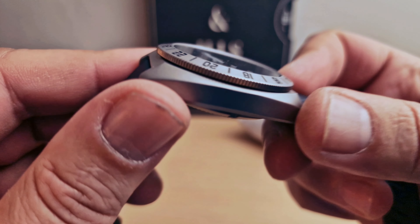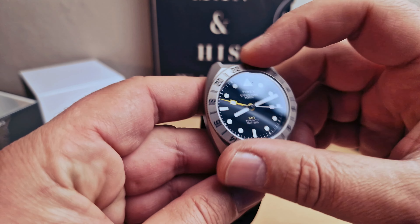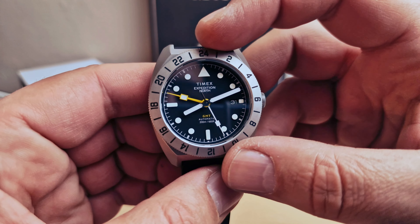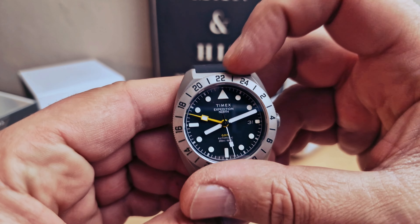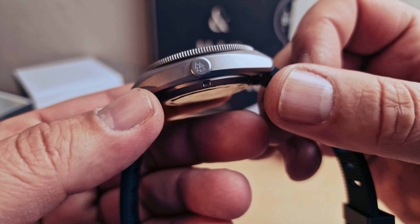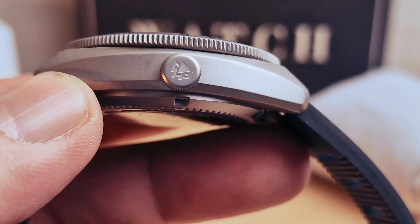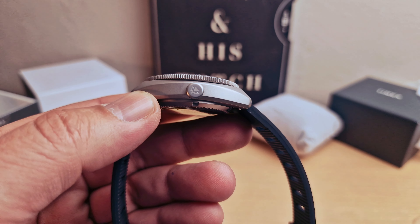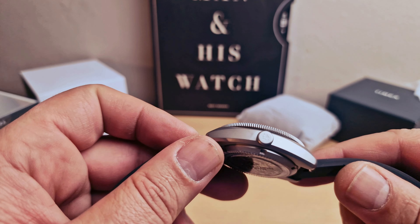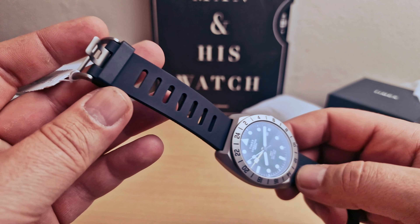We can see the bezel has a good grip — I love the bi-directional movement of the bezel. We do have the Timex logo on the crown as well. 200 meters of water resistance, and 41 hours of power reserve.